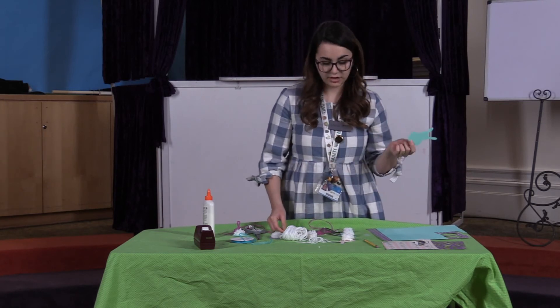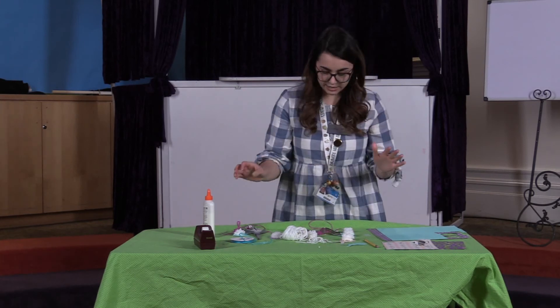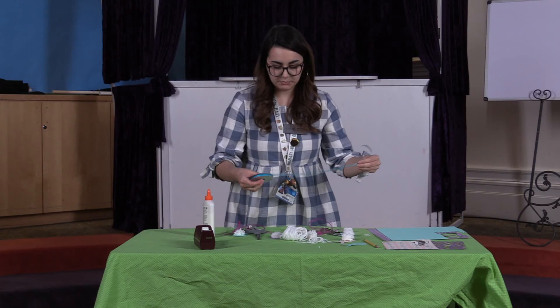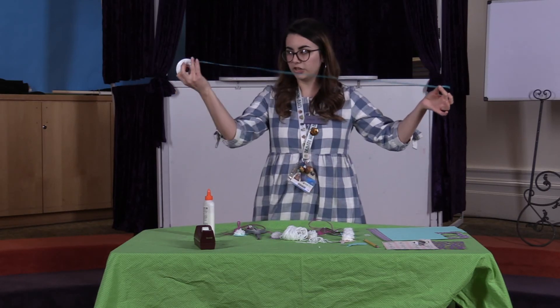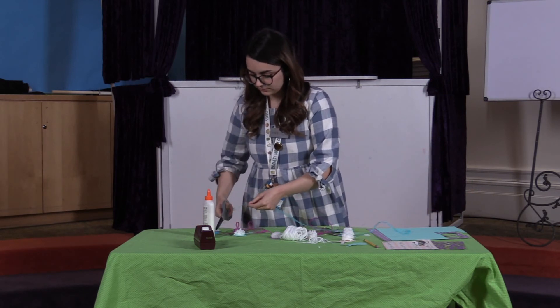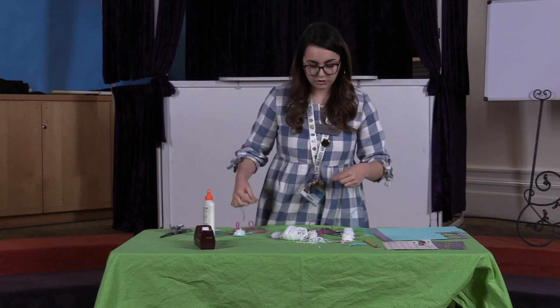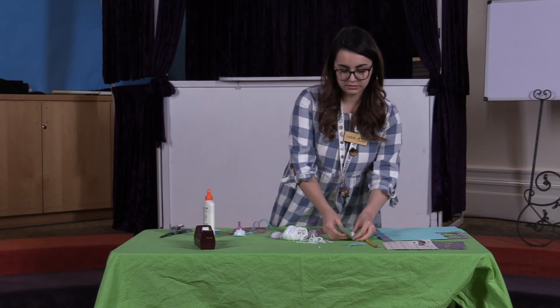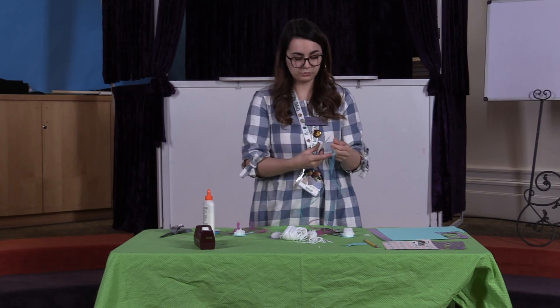Once they're all dry, you are going to take a piece of ribbon — whatever length you want your garland — and cut it off. Then you are going to use tape and tape the back of the bunny's ears onto the ribbon.